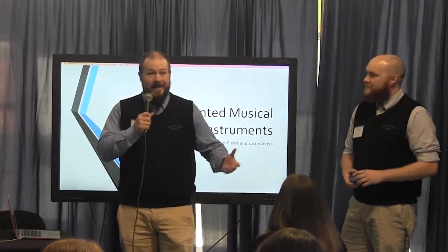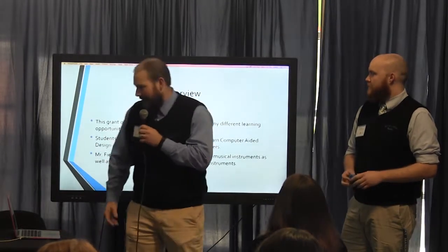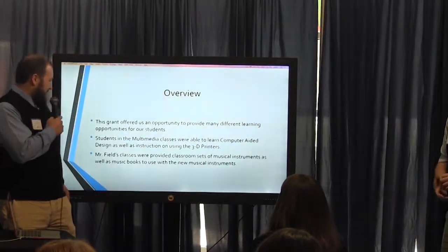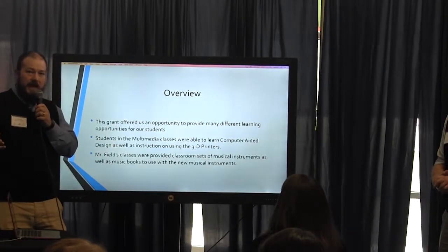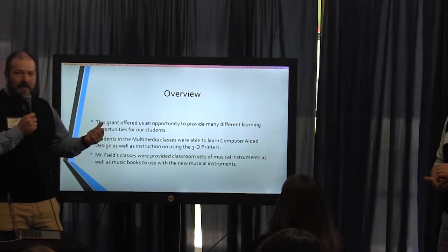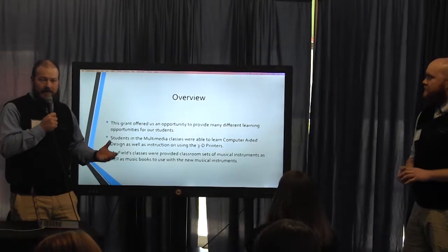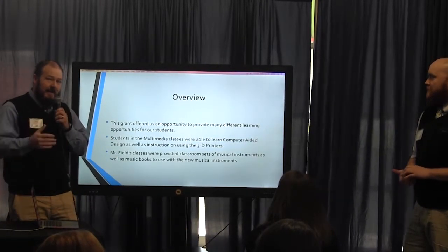On a serious note, this was a wonderful opportunity for our students. They had many wonderful opportunities to learn during this process. My students basically used CAD software — computer-aided design or computer-aided drafting. We used Tinkercad and a little Autodesk. They had the opportunity to learn a lot about the drafting process and 3D modeling.